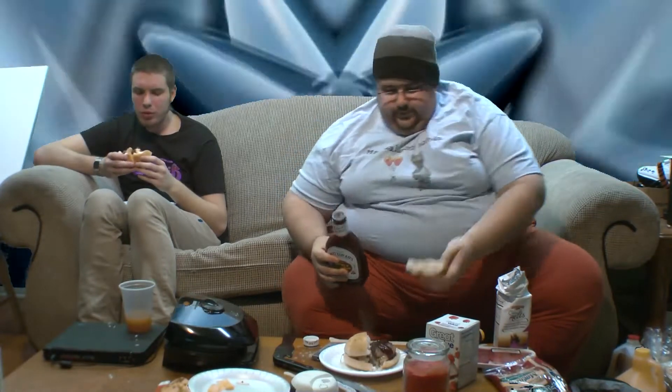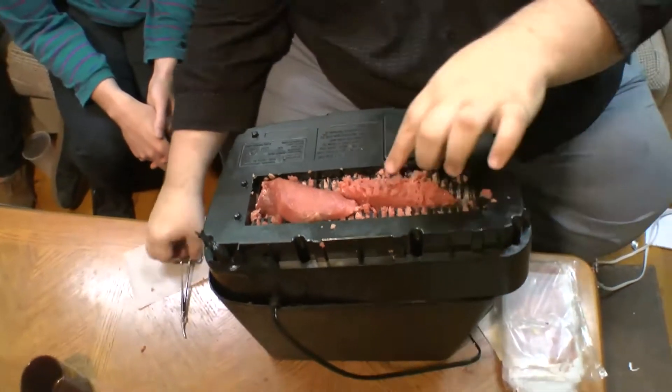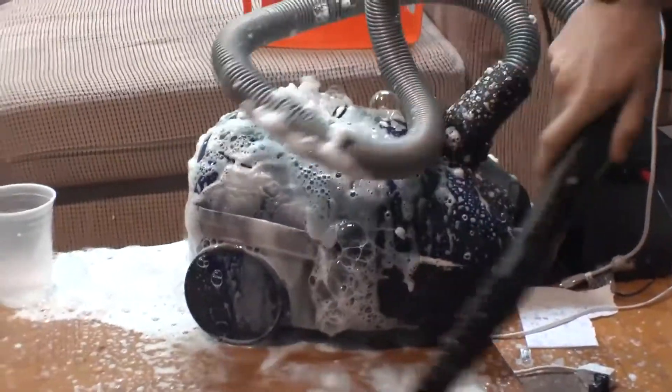Let me cut this in half for you. And we'll never use that grill again. Let's count all the things that we've bought and never used again: the carbonator — we're going to carbonate the Febreze — the waffle iron, the projector, the arts and crafts, the shredder. This isn't going anywhere. The vacuum. What else are you going to do with it? This is the hottest freaking corn I've ever had to eat.